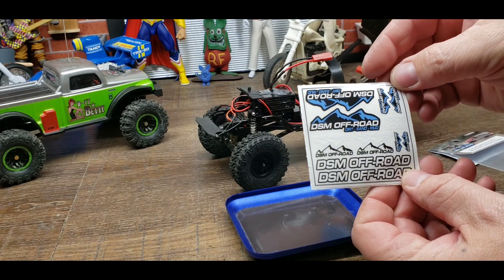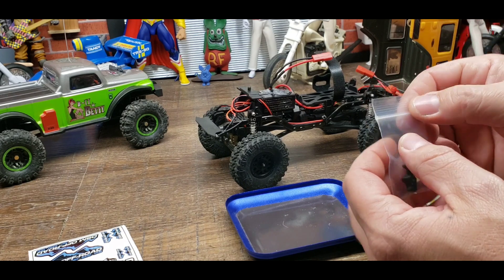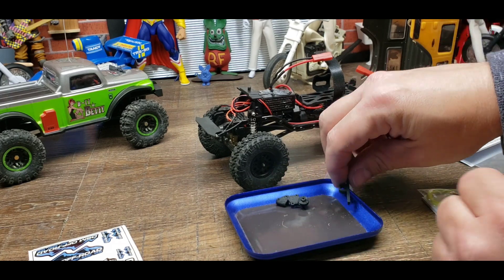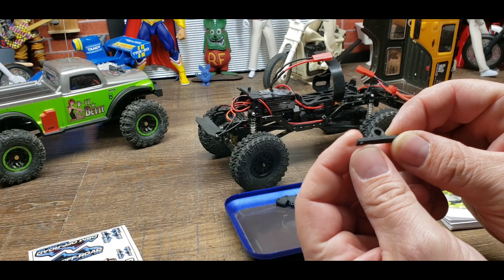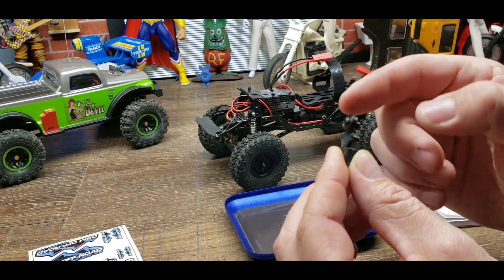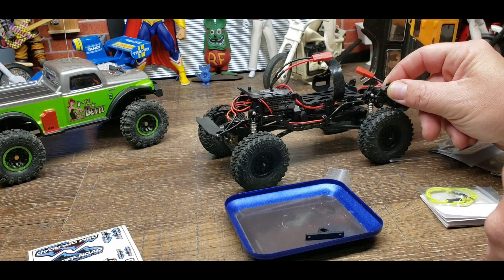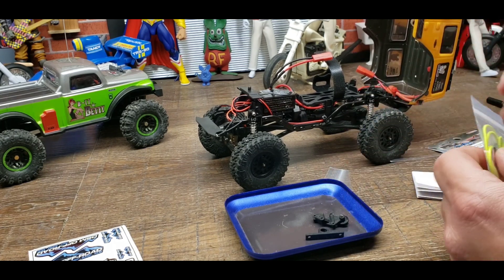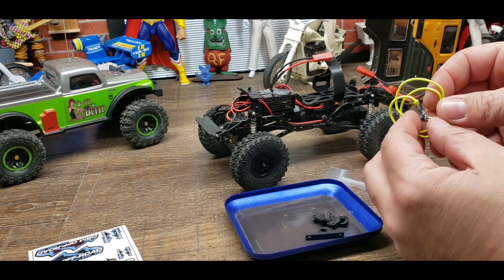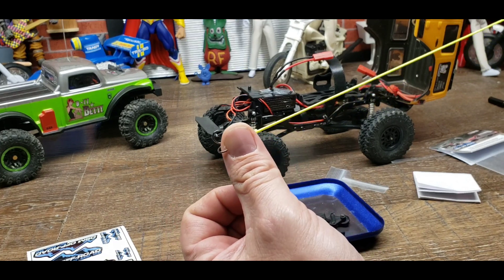We have stickers - every good RC parts company better include stickers because we love those. Then we have the little winch mounting bracket that goes on your bumper. These look to be a really nice quality 3D printed part - much better than my 3D printer does. We've got the little pulley which completely replaces the rear shock mount, and we have our kinetic band, also known as a bungee cord. It's got a lot of grip to it.